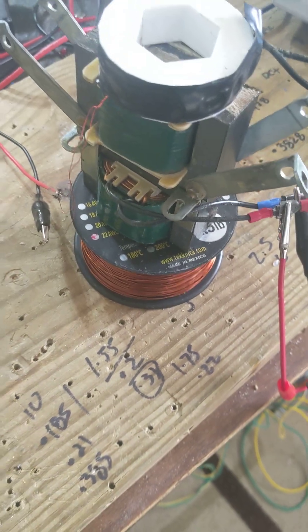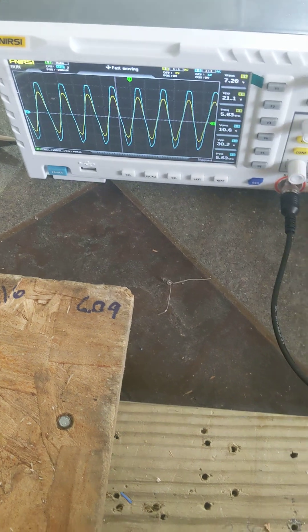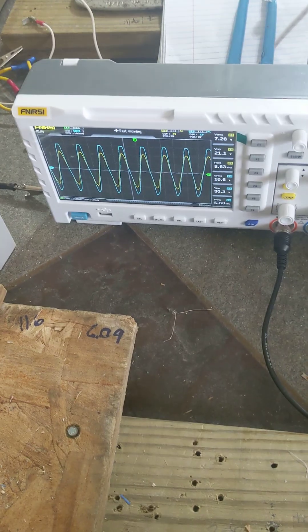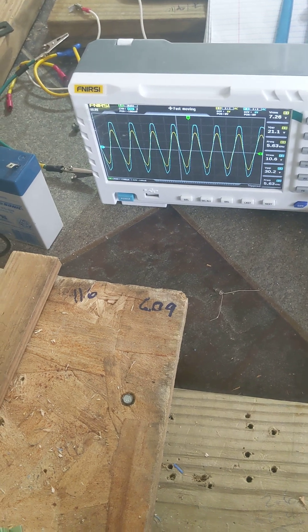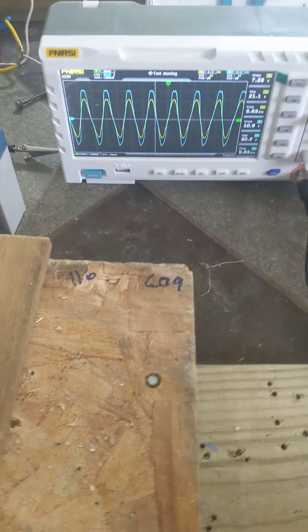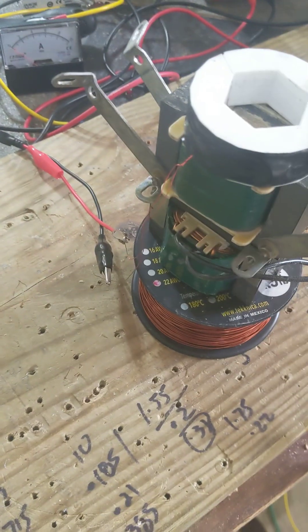Anyway, that's a little video I wanted to share — some ideas about retesting that over-unity coil, or going about this e-motor venture. Just trying to understand the effect.